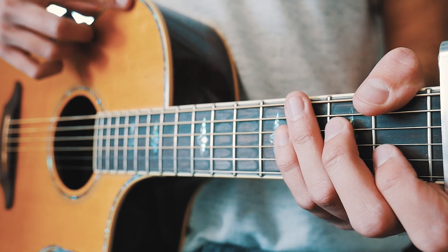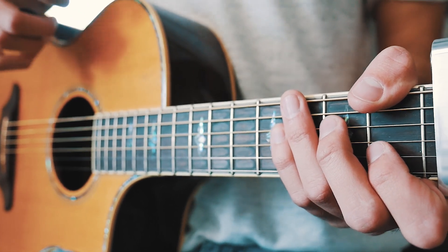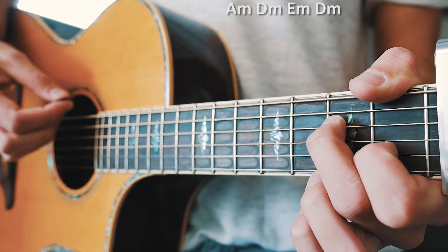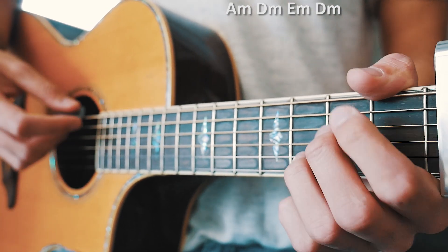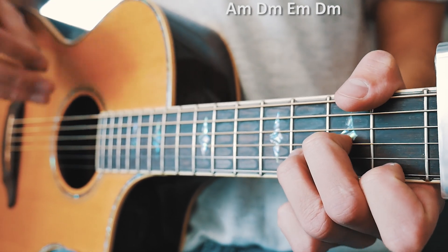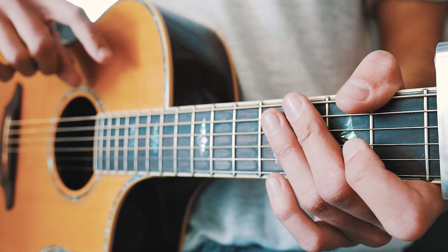'Feels Like Summer' is one of those really cool songs that's pretty much played the same way through the whole entire song — about 90% of this song is going to be played the same way. Our chord progression for the entire song is A minor 7, D minor, E minor, and then back to D minor, in that order through literally the whole song. The only thing that's going to change a little bit is the strum pattern.